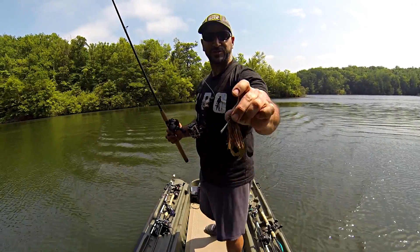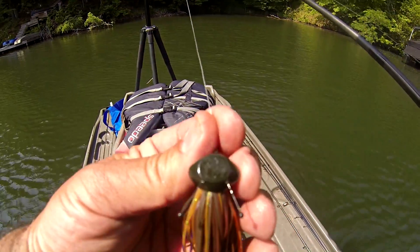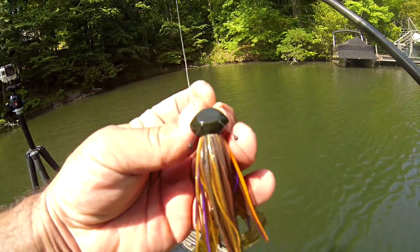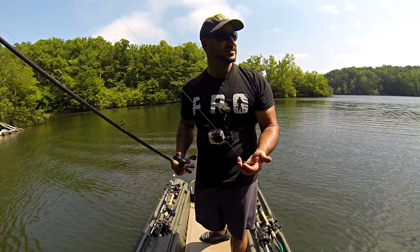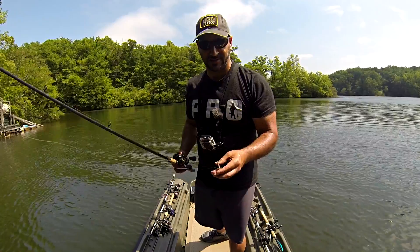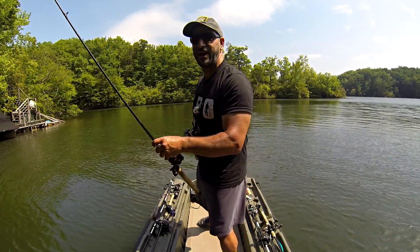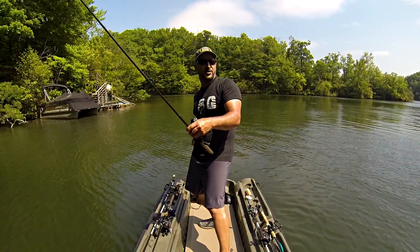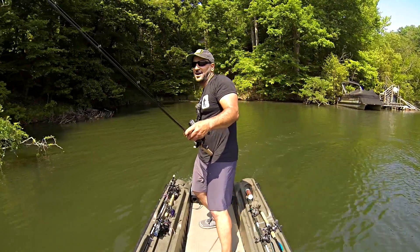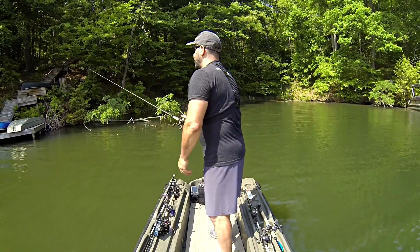Now I broke out the Perfection Lures football jig. It's got these two alien-like antenna deals which help it stand up off the bottom on hard cover or rocks. The challenge is it's pretty much post-spawn and fish are shallow in soft cover and wood. But this is a great bait for structure, especially when fish back off to ledges in summertime. I'm going to pitch it near docks and creep it over some limbs — it's a no-brainer with a jig in this situation.